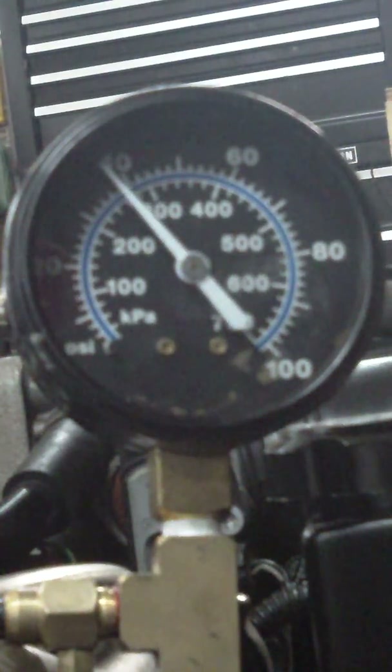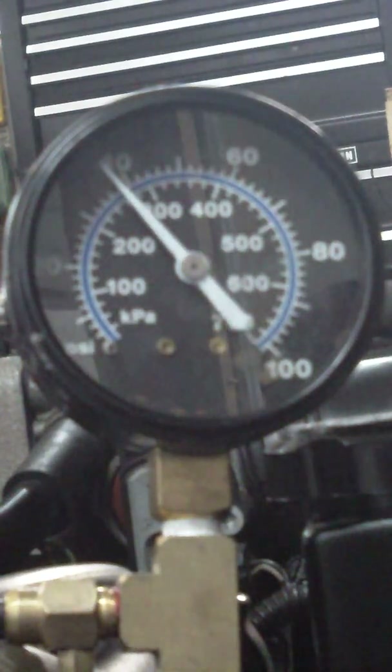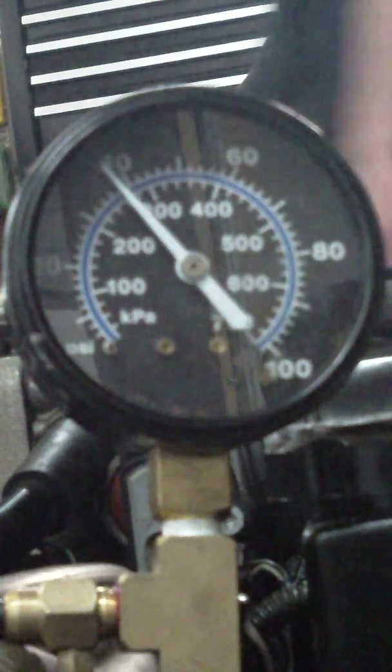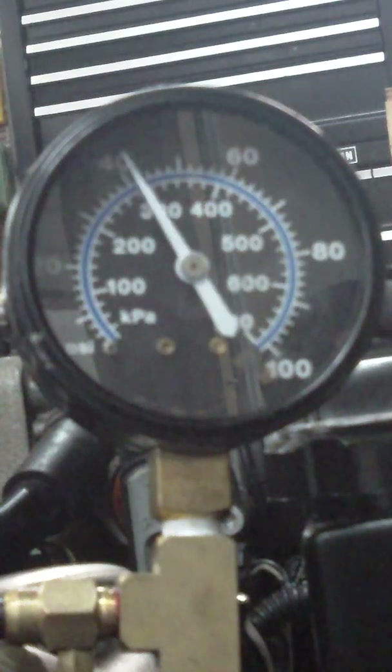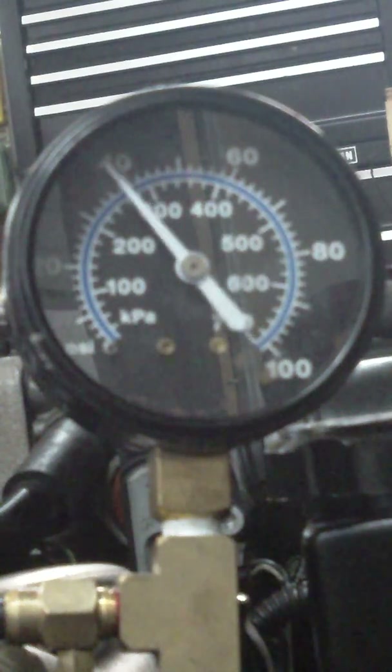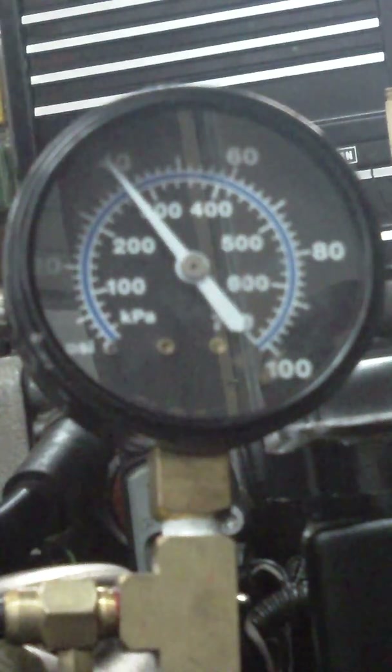I'm going to cycle my key to on and you'll see what my pump running pressure is. Then we'll proceed to some other fuel pressure tests with the engine running. This is key on only, pump running, two seconds. Okay, pump shut off. You saw the pressure reading on the gauge. That's your static fuel pressure test. Compare that wherever your reading is, compare it to your spec.